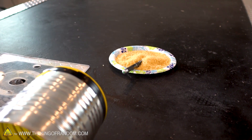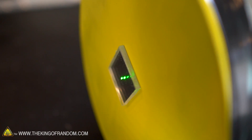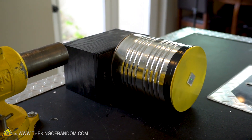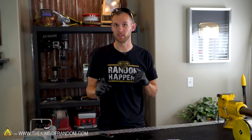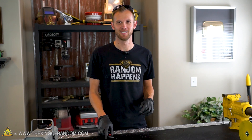Ha! That looks great! Our laser light show is working pretty well, but we want to take it to the next level. So what we have here is a fog machine, and then we're going to turn off some of the lights as well. Let's see how this works.